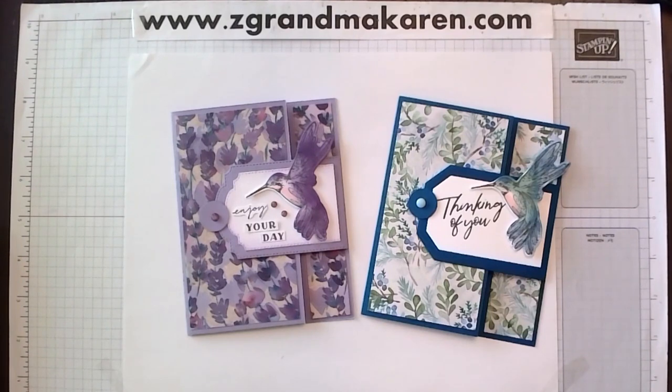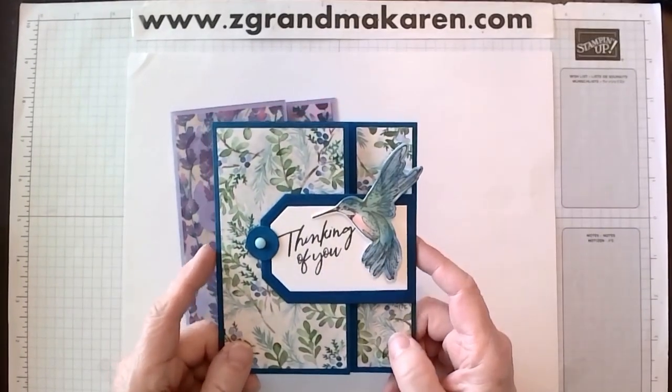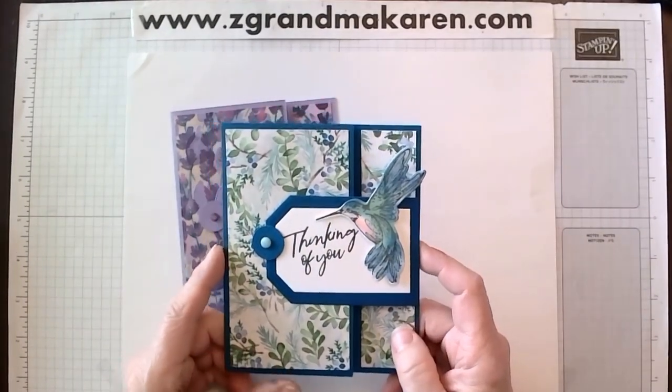Hi Stampers! This is Karen Phillip. I'm a Stampin' Up! demonstrator and I'm pleased to show you how to make this card. This technique is called the Fancy Fold Buckle Fold.